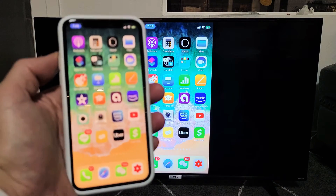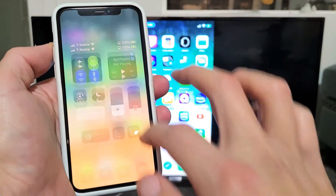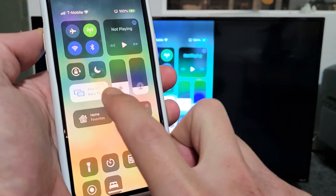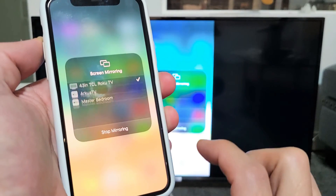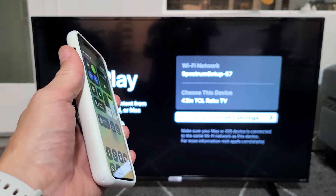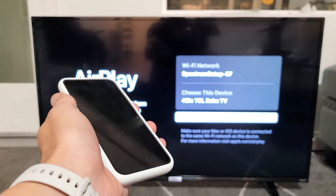If you want to go ahead and disconnect, you can slide down the control center. Before it said screen mirroring, now it says the name — my 43-inch TCL Roku TV. Just tap on that and then tap on stop mirroring down here. And voila, we're back in business. Pretty simple.